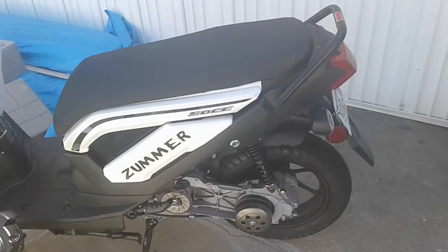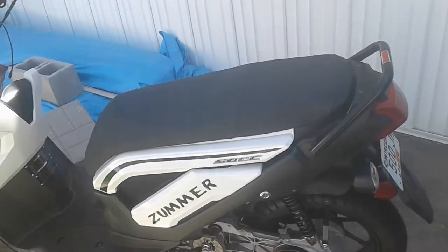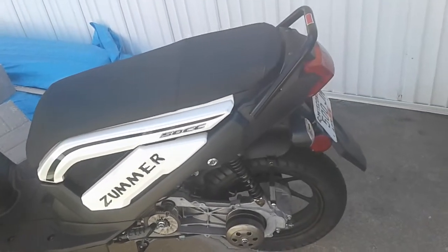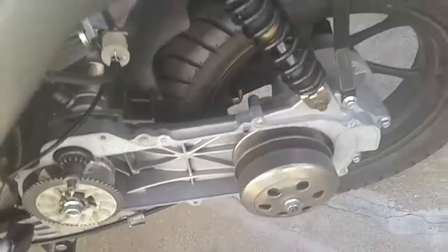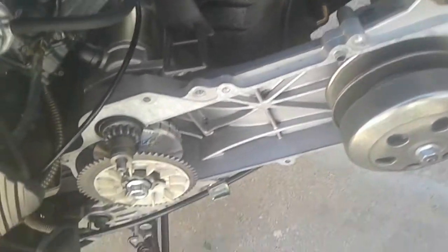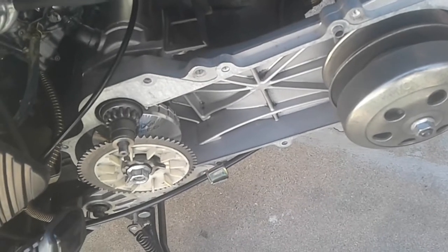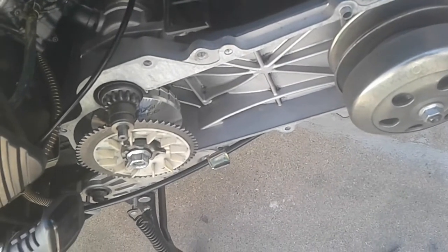I'm running a 96 jet, I believe, and I just installed a Glixel variator. I'm waiting on the belt, so I probably won't get that until either later today or tomorrow.